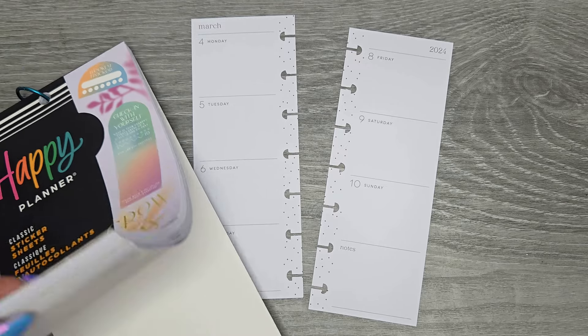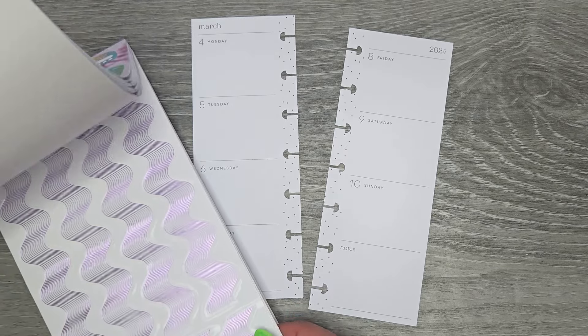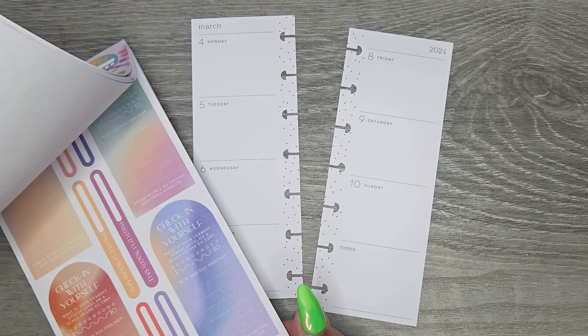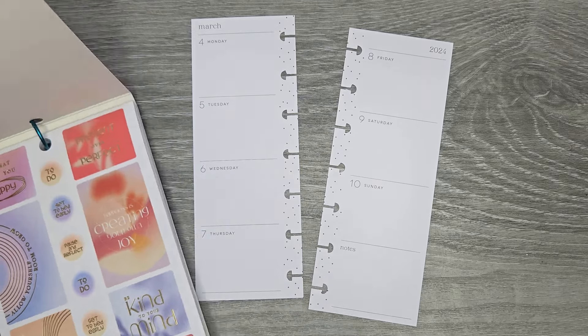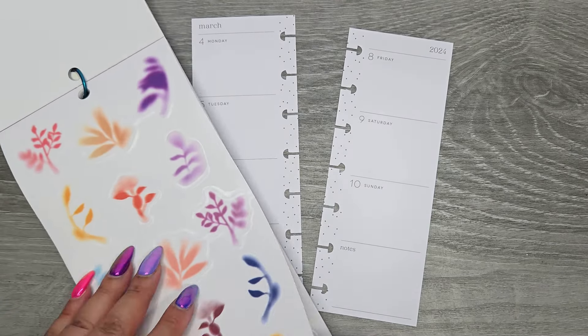I really like the color schemes in here and I feel like there's a lot of layering opportunities in this book. We're going to see if we can make it work. I think it's going to be kind of a harder book to use, but there's some functional stuff in here and I think we can make it work.